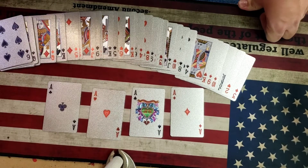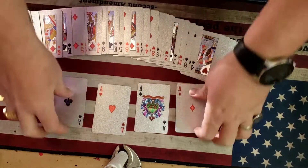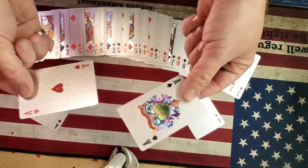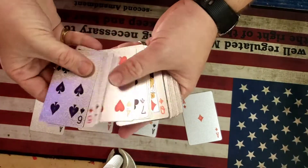Hello everybody, Chris Campbell here. I've got another trick to show you today. This one is called the Scarney's Four Ace Trick. Basically you have four regular playing cards of the aces, and you also have an ordinary pack of playing cards.